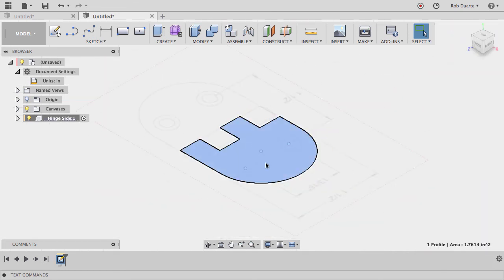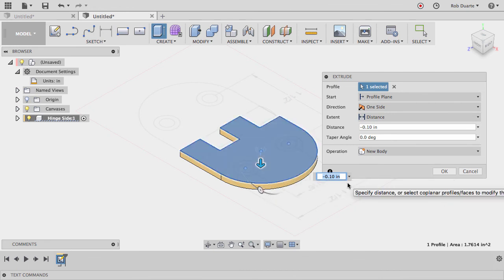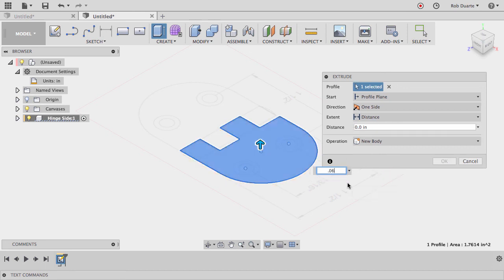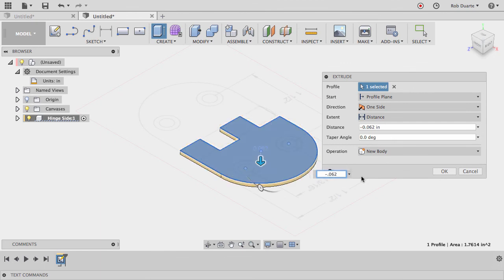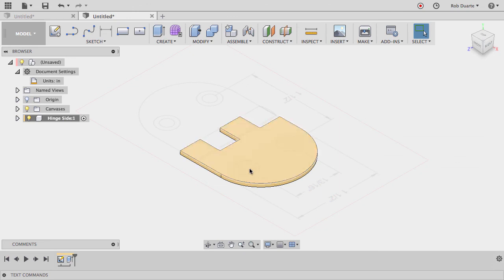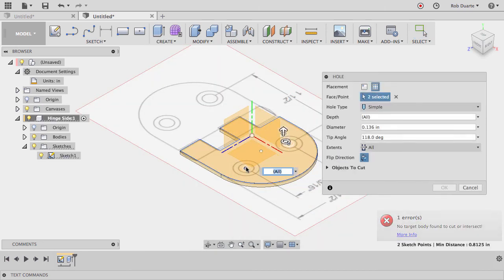That looks pretty good, so I'll hit Stop Sketch. I'll highlight and hit E for extrude, dragging downward — I want the sketch right on top of the surface so I can use those points later to make holes more easily. The drawing says it's 0.062 inches thick. I'll hit OK. To add the holes, I'll go to Create Hole and click on those two points. It's complaining there's nothing to drill because the arrow is facing up, so I'll click Flip Direction.